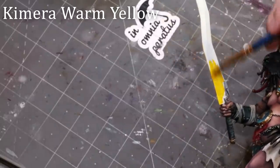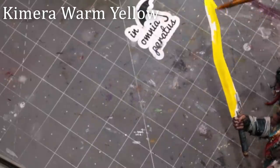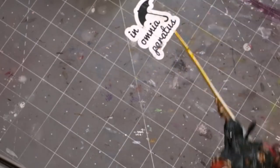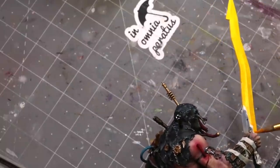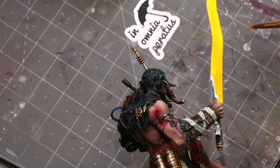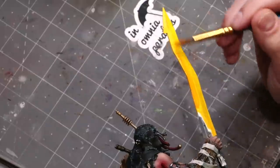We're basically putting on a nice quick dirty layer, not worrying too much. It goes down smooth and easy over a bright white. You'll notice I left a tiny bit of white right near the base of the sword where I know I want it the hottest — I'll put some paint there later but we're leaving it white for now.